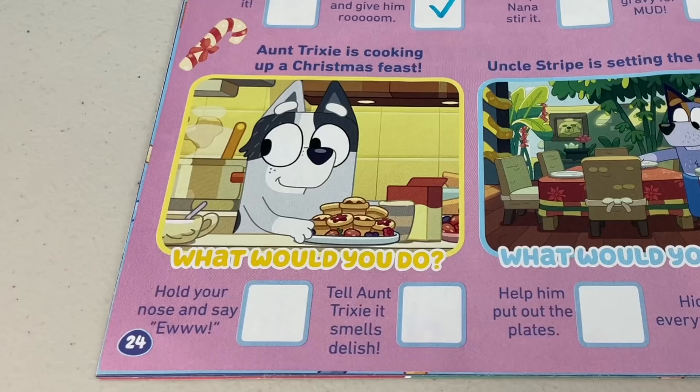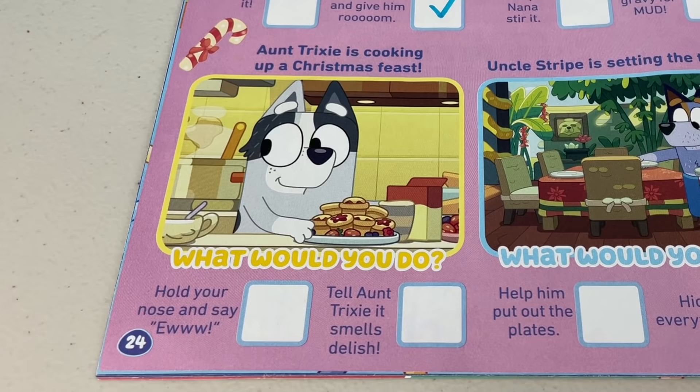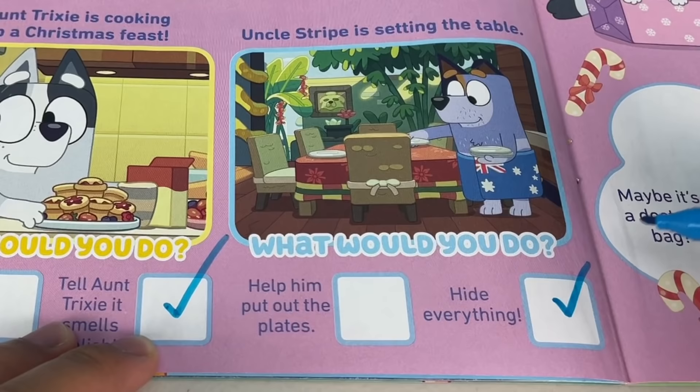Aunt Trixie is cooking up a Christmas feast. Would you hold your nose and say eww, or tell Aunt Trixie it smells delish? Well, it's Christmas — I don't want to hurt her feelings, so I'll just tell her it smells delish, even though it's not. Last, Uncle Stripe is setting up the table. Would you help him put out the plates or hide everything? Oh yeah, you know it — I'm hiding those plates. It's gonna go bananas.